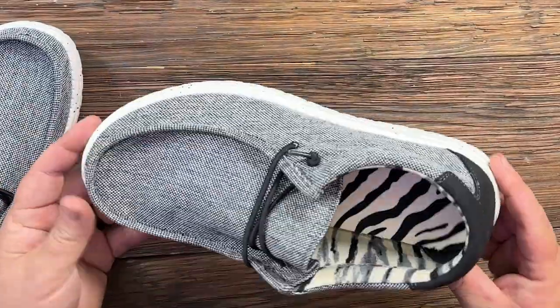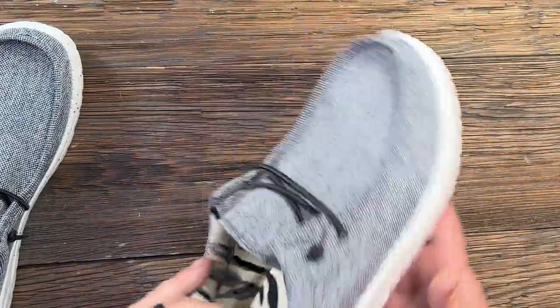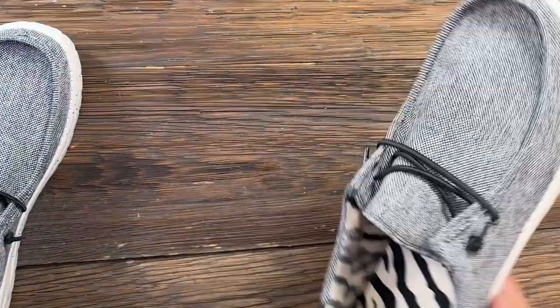And they look just as good. These are machine washable, so I've washed my other pair a few times with no issues. They offer plenty of support and a solid sole, and they're pretty lightweight.